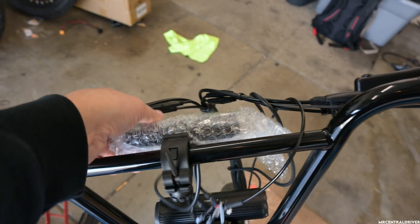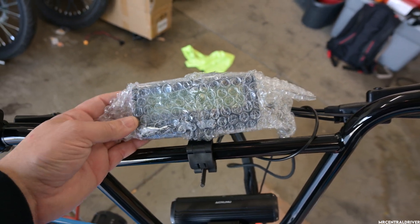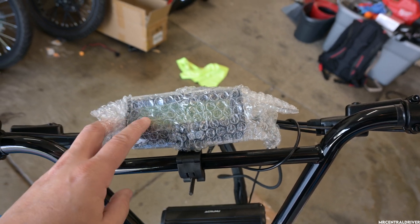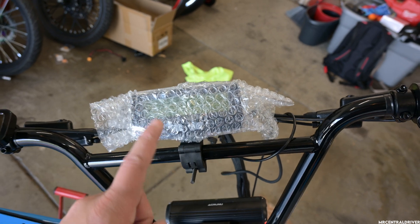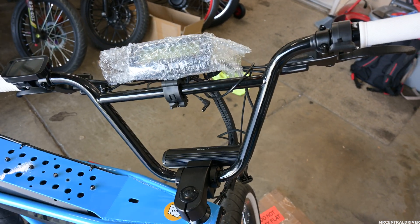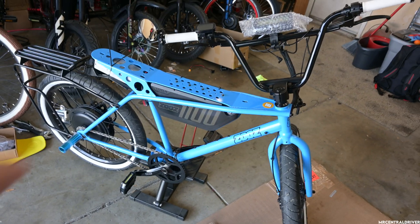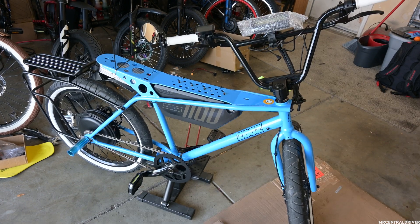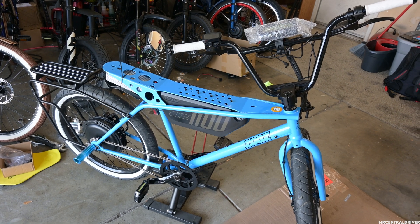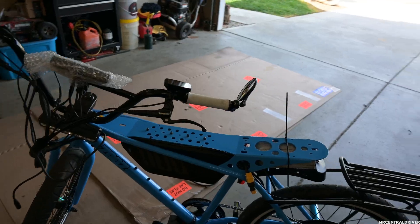Because the original display won't connect with the Phase Runner, we had to get a new display — a Cycle Analyst. These are pretty expensive, around $110 to $130. Make sure you get one that has an on/off switch, which I didn't — I accidentally bought the on/off switch but not the one with the plug for it. So to turn the bike on and off, you have to manually disconnect the battery every single time.